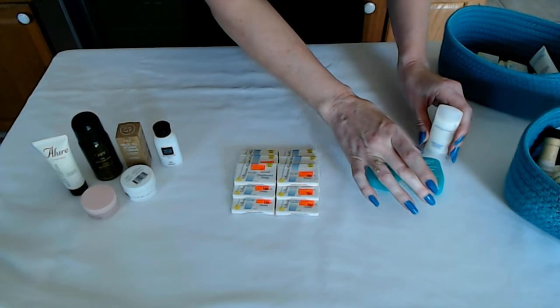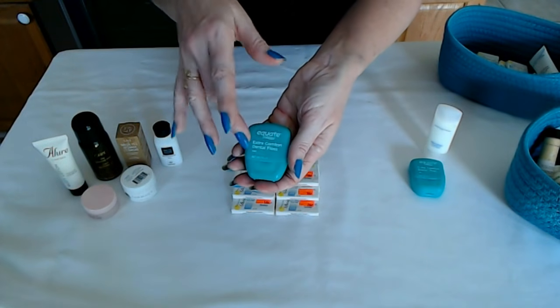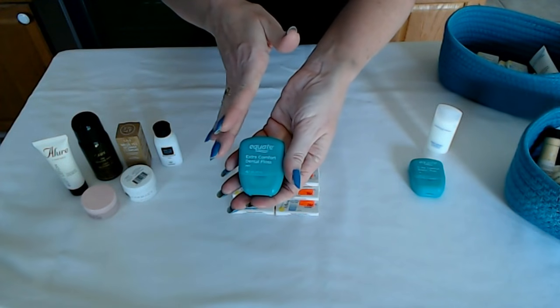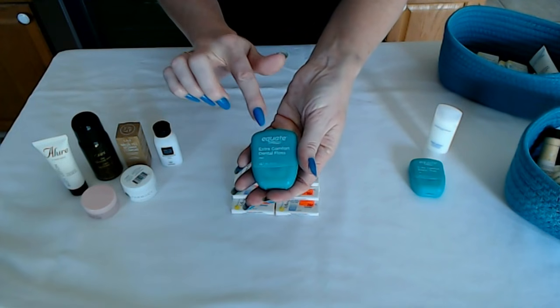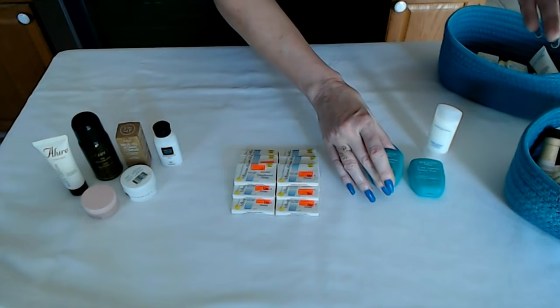I'm going to put this here with the Equate Extra Comfort Dental Floss. If you are interested in a higher range of items for oral care, like dental floss or toothbrushes, we do offer those — I do not have any samples at this time, but we do carry brands such as Oral-B. But the Equate is also good.